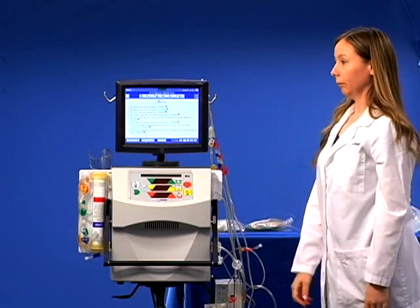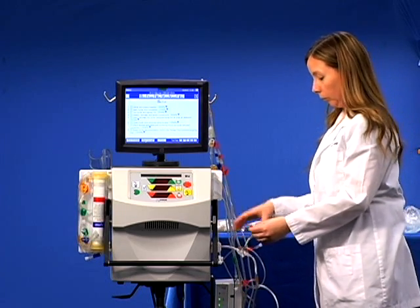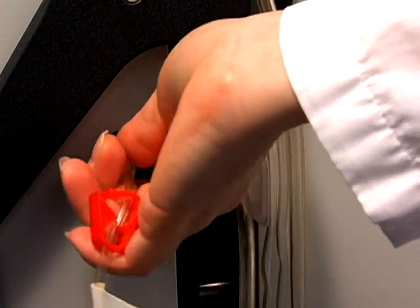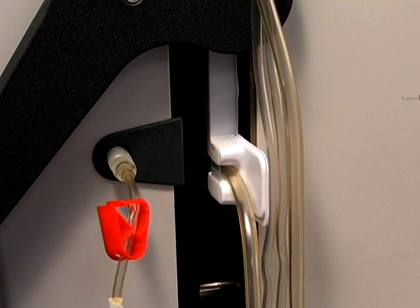Insert the access pressure pod monitoring line into the connection point on the cycler. While maintaining firm pressure, twist the tip a quarter of a turn counter-clockwise, then tighten the locking collar. This seals the connection.